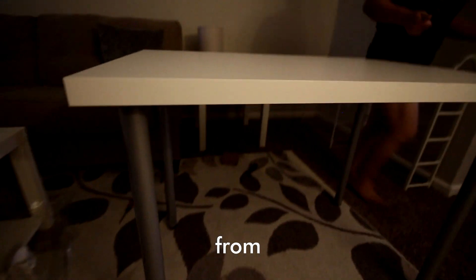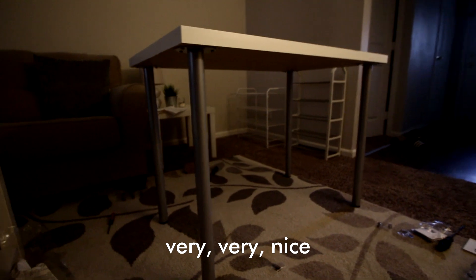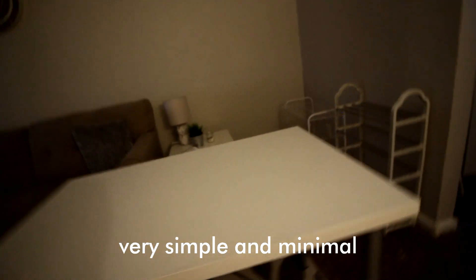So here is the completed desk from Ikea. Very, very nice. Very simple and minimal.